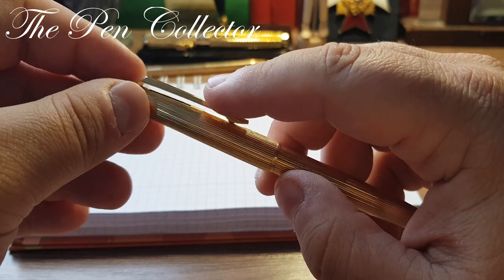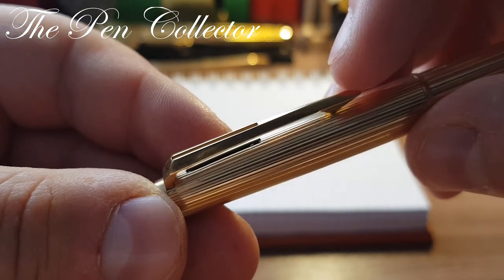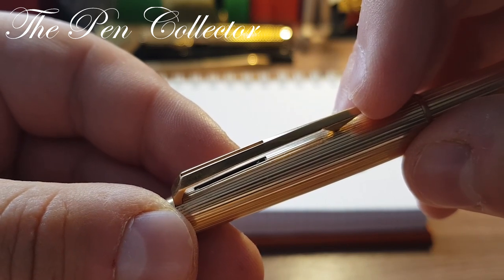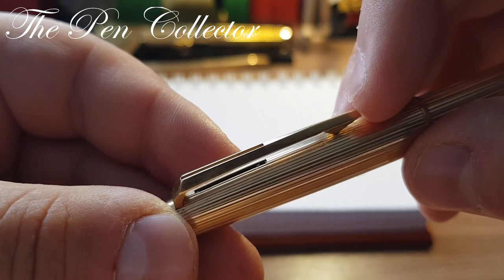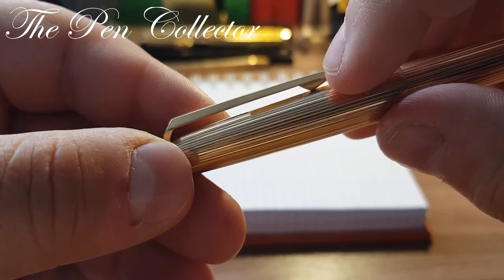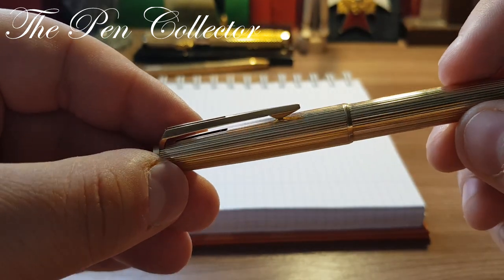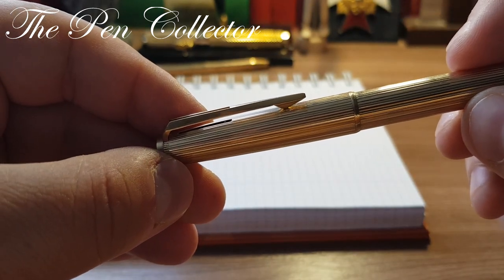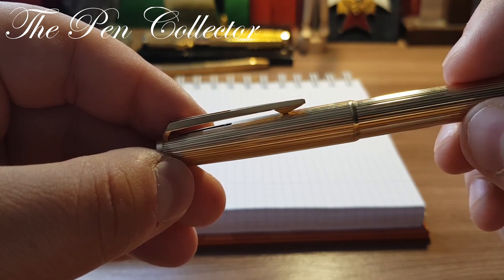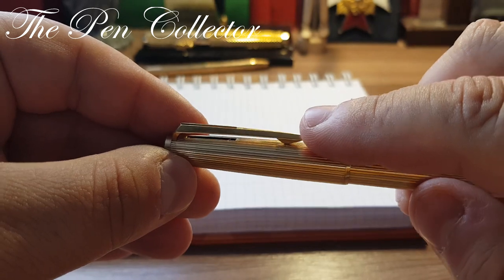It is also known as the '11th finger' mechanism. The lever is located under the clip, so when the pen is placed or hung in the pocket of your shirt, the pocket fabric passes under the clip and pushes the lever up, turning the pen off. This is a very convenient feature which ensures the pen always turns itself off, preventing accidental ink marks on your jacket fabric.